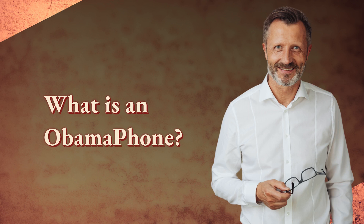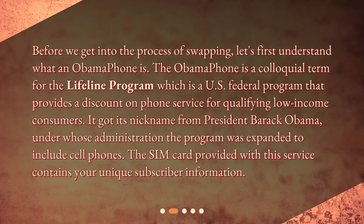What is an Obama phone? Before we get into the process of swapping, let's first understand what an Obama phone is. The Obama phone is a colloquial term for the Lifeline program, which is a U.S. federal program that provides a discount on phone service for qualifying low-income consumers. It got its nickname from President Barack Obama, under whose administration the program was expanded to include cell phones. The SIM card provided with this service contains your unique subscriber information.